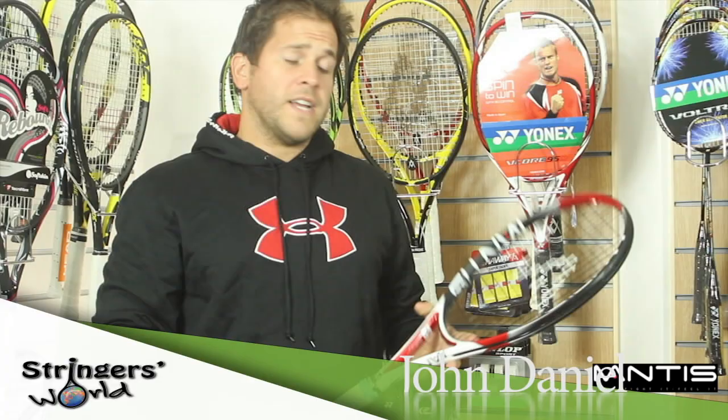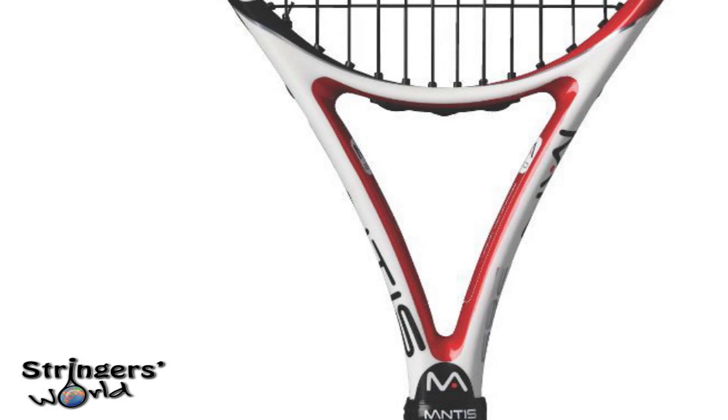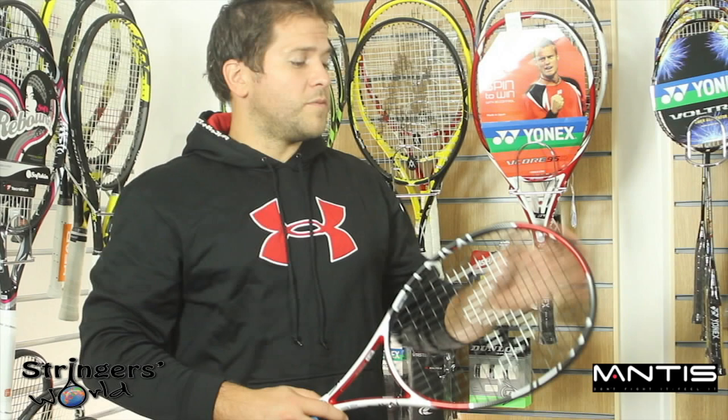Welcome to Stringer's World. This is the Mantus 265, which comes with a 1619 head pattern and weighs 265 grams. It's more head-heavy than the other rackets in the Mantus range, although it still uses a very similar, if not the same, frame.